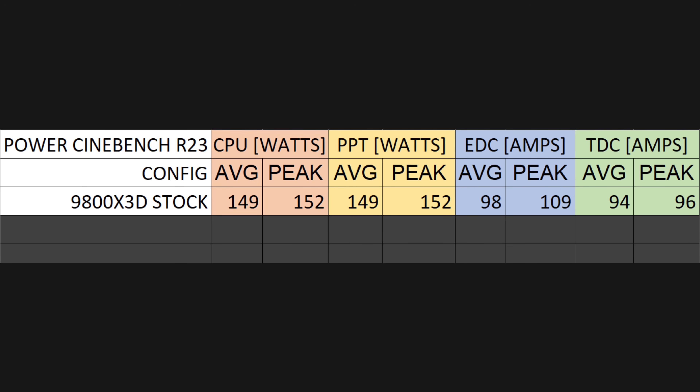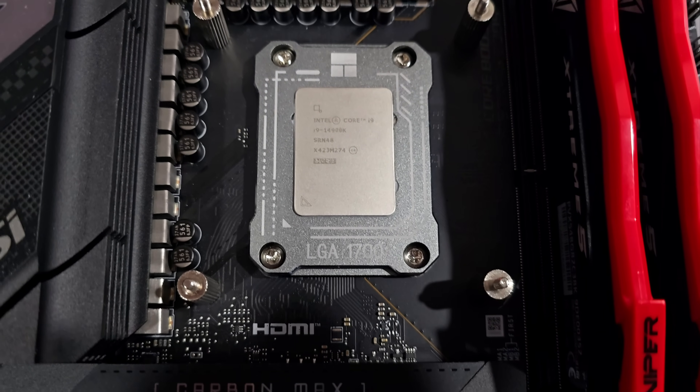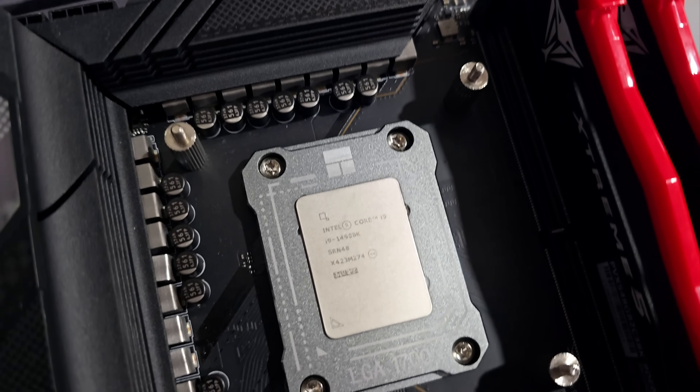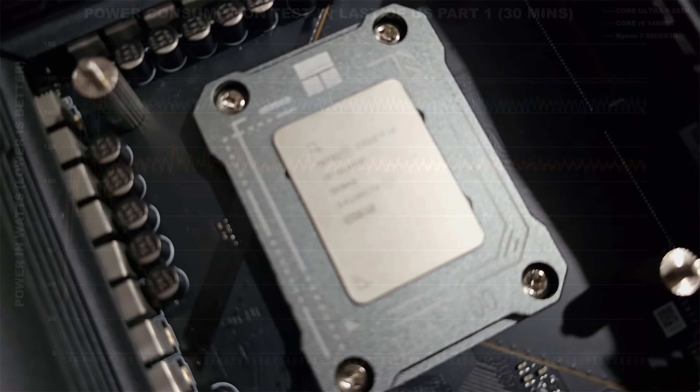With PPT being the limiting factor, our EDC average was at 98 amps with a peak of around 109 amps, and TDC was at 94 amps with a peak of 96 amps — so we're nowhere close to those stock current limits, as we're primarily power and thermally throttled. But 91C under this kind of workload is just too hot. My 14900K under the same conditions operates at around 75 to 80C while pulling about 100 watts more.